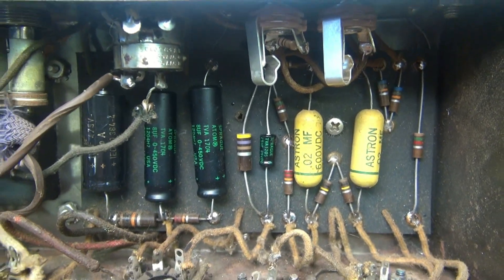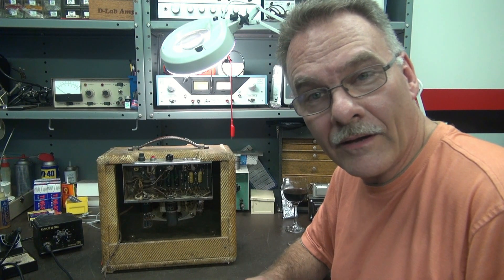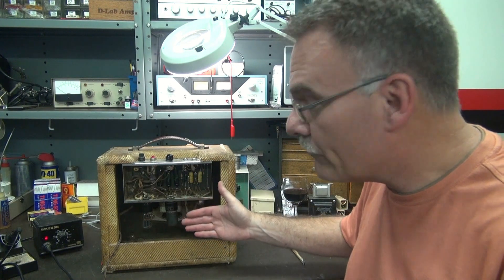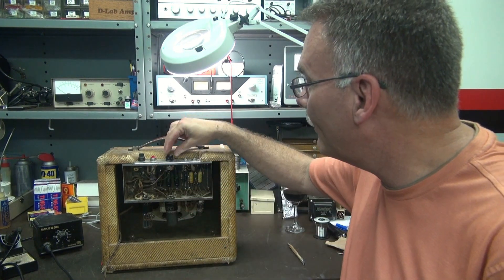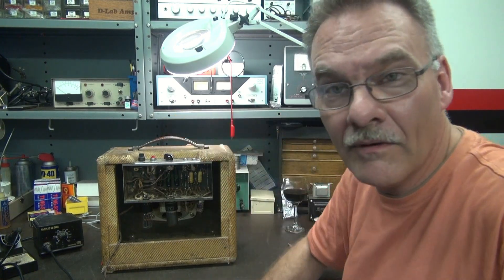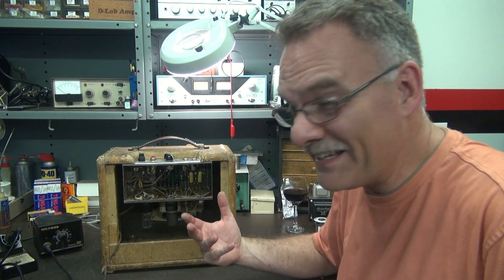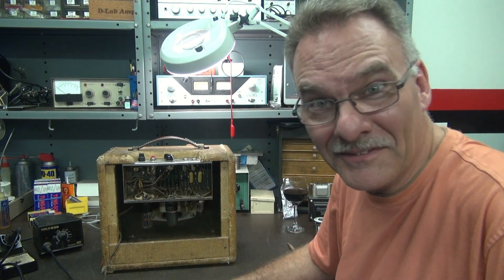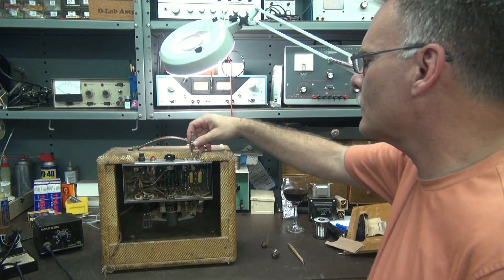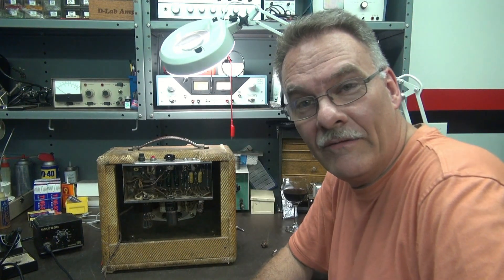Let's fire it back up and check that sensitivity. Volume is at the halfway point — remember how I'd put my hand near it and you'd hear all that noise? I thought I broke it, it was so quiet. At full volume — that's the quietest Champ I've ever heard. All I hear is birds outside. Turning it down to prove it's actually working — unbelievable.